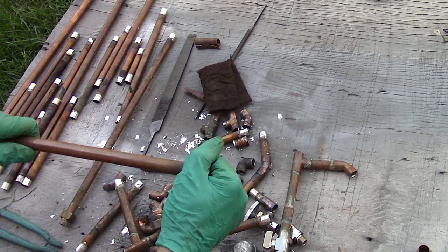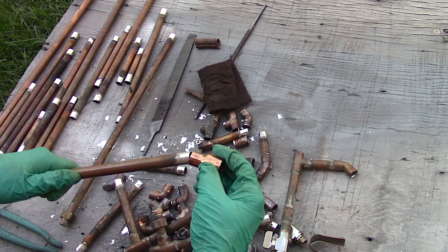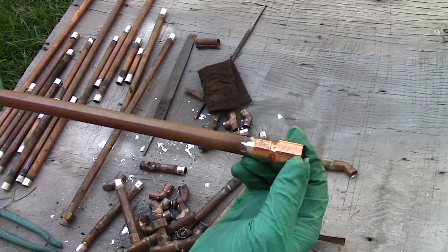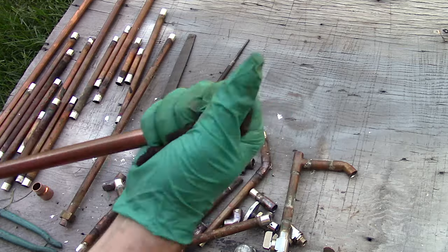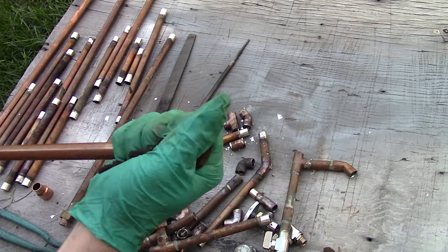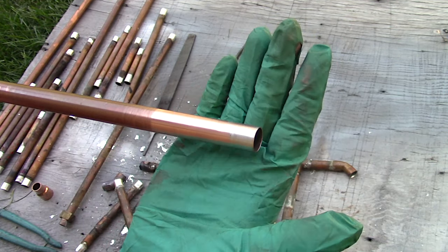Not all of the solder needs to be removed — it just needs to be removed enough where it can fit into the new fitting. I already have a new fitting to test it out. Solder is softer than copper so it should remove fairly easily. Wrap the sandpaper around the pipe as it takes the material off evenly. Test the fit. Once it's good, you can finish up with a scuffing pad rated at 400 grit. The scuffing pads are a great way of cleaning up copper pipes before and after soldering and they leave a clean satin finish behind.